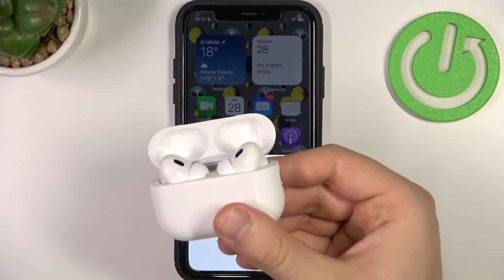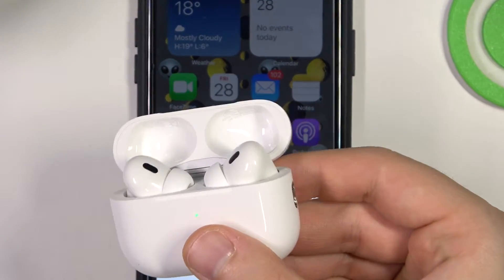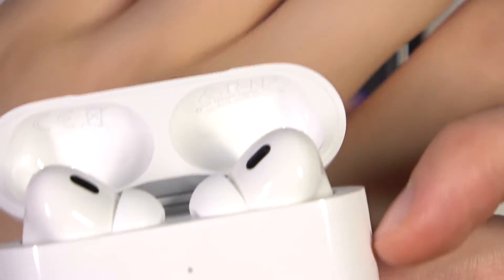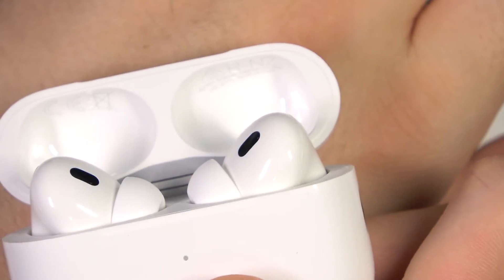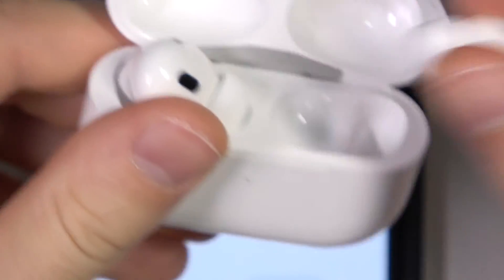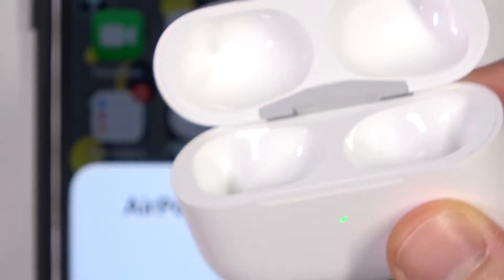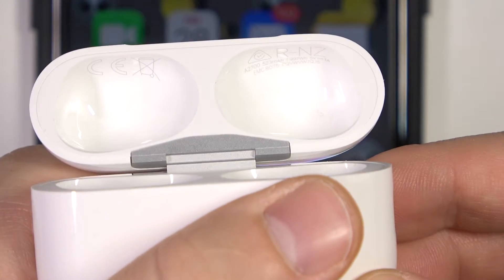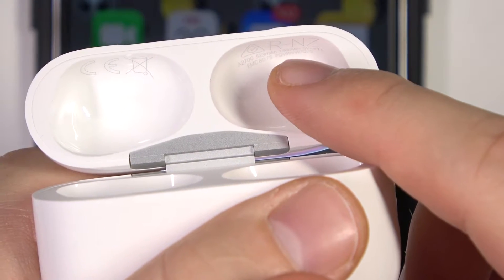I'm going to zoom in to show you how it looks inside, because under the right earbud we can find the serial number. I have to remove the right and left from the case so we'll be able to see it clearly. As you can see, the serial number appears in this place.